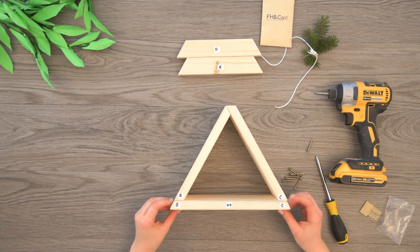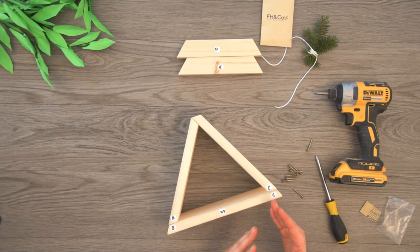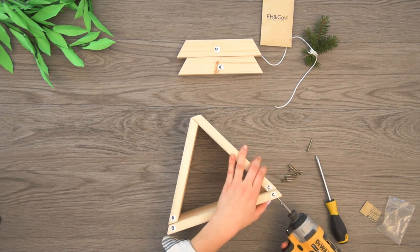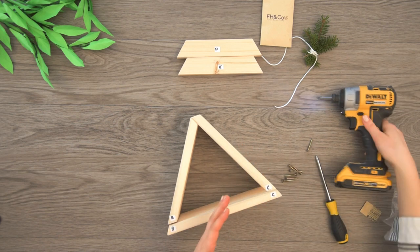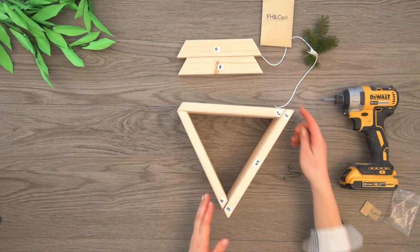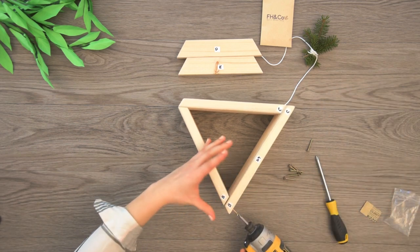We put the C's together and the B's — once again we're going to screw these. I also want to say that this is spruce, which is a soft wood, so be gentle when you are putting in the screws so that they don't crack. Here I will be using a screwdriver. When you are driving them in, be sure not to over-tighten the screws at this stage — we can go back and do that later. You will have to apply a little bit of pressure.